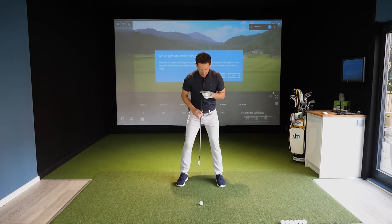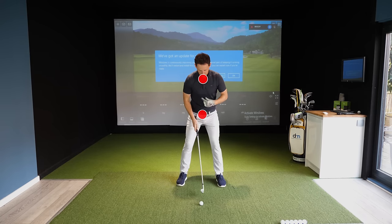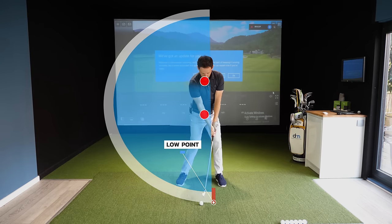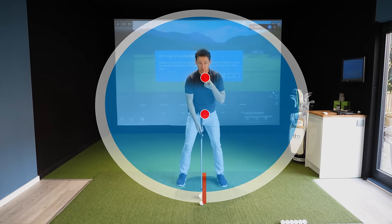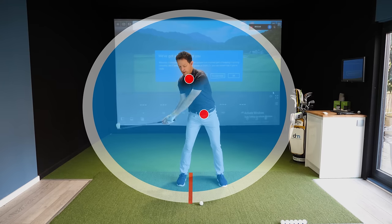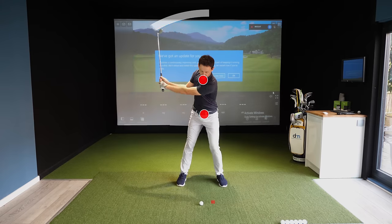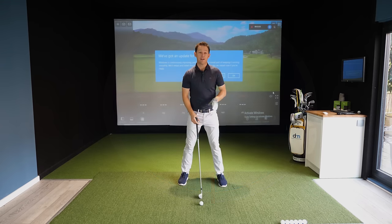Next, imagine a dot in the middle of your shoulders and the middle of your hips. When you're setting up they should be on top of each other — that puts you in a better place to create a consistent circle that swings up and down over the golf ball and strikes it first. If that shoulder dot is out in front, you can't create a consistent circle that strikes down on the ball.